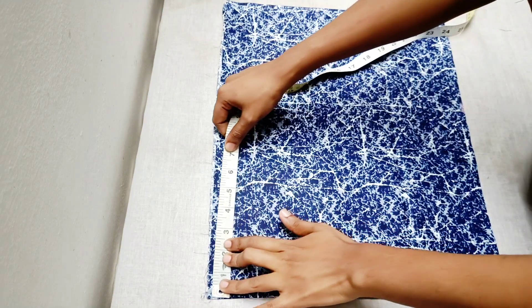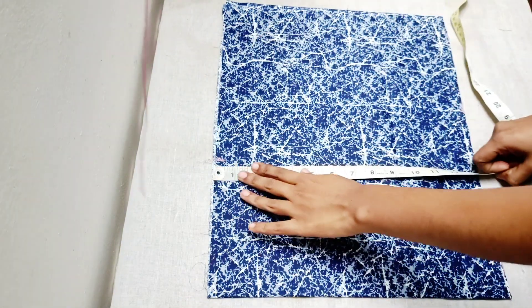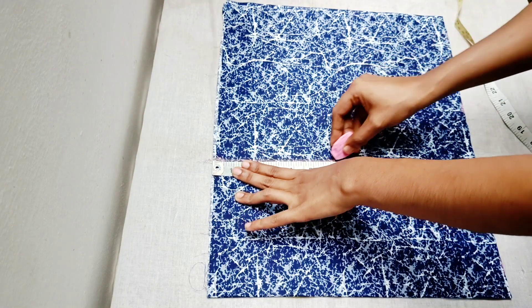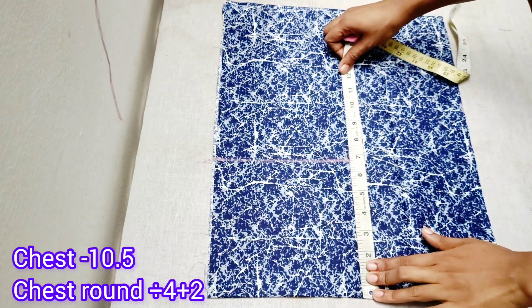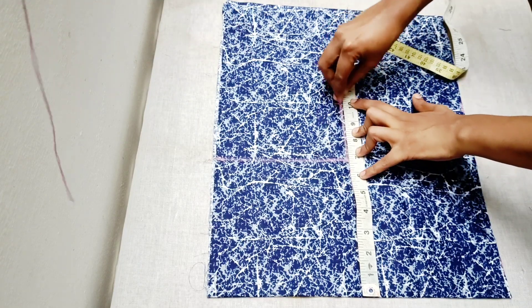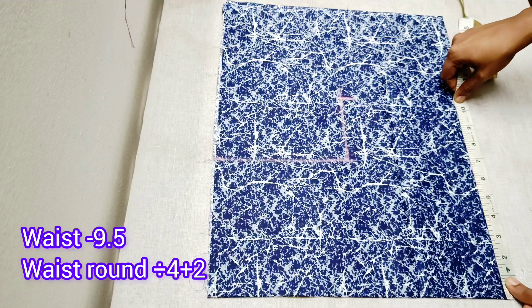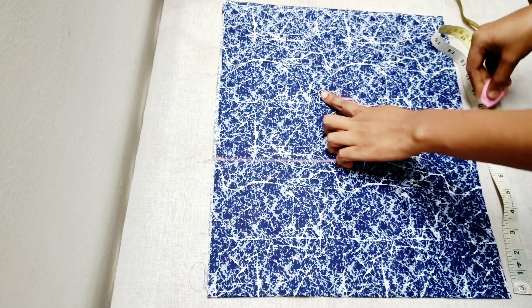This is how to mark the shoulder with 6 inches and armhole with 6 inches. This is how to mark the chest round with 2 inches, and the waist round with 4 inches. This is how to mark the shoulder with 9.5 inches.